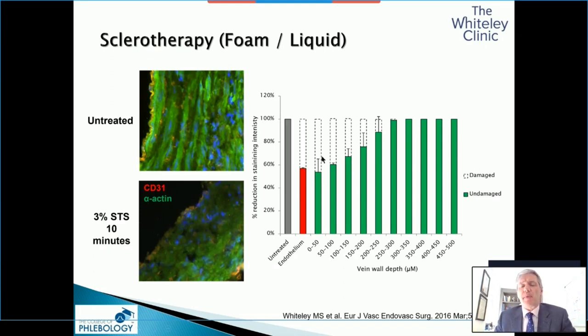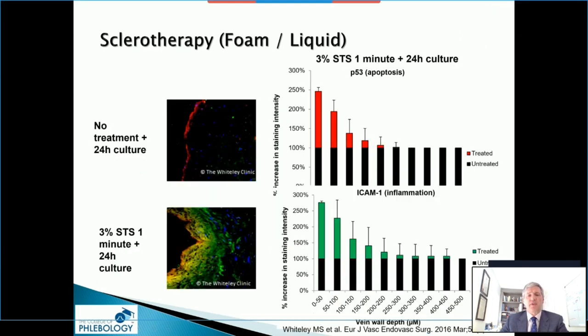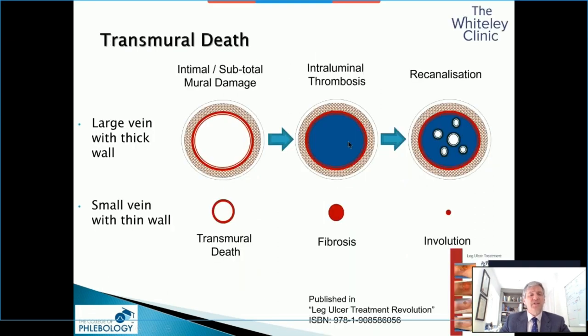Nobody should be arguing about thermal ablation versus foam, because they should be used for different size veins or different wall thicknesses. When we looked at ICAM-1 inflammation and P53 apoptosis, the damage only goes out to about 200 microns — and a great saphenous vein is about 500 to 600 microns. If you have a thick-walled vein and you're only killing the first 200 microns, you will get thrombus and recanalization. The big studies on foam sclerotherapy for great saphenous veins show okay results at six months and one year, but terrible results at three years — and this is the process why. If you have a small vein with a thin wall, you get complete death of the vein wall, fibrosis and involution, and success.